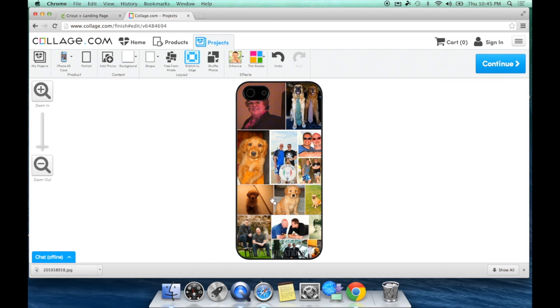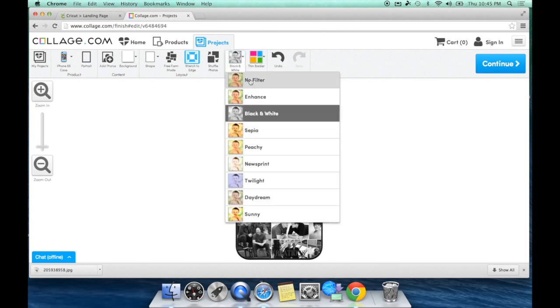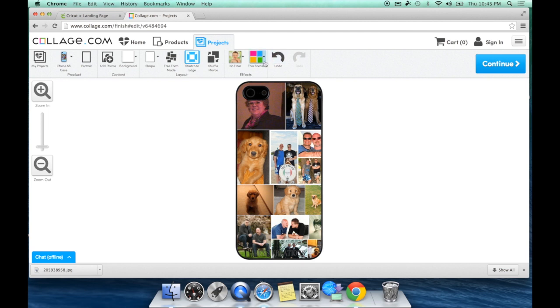You have a couple more options: Effects and Border. Effects just changes it from color to black and white, sepia, daydream, twilight — I just want colored. One of my other favorite features is the Border feature. Right now between my photos there are little tiny white lines showing a division. I can go here and hit No Border and it will meld my photos together. The remaining white lines in one photo are because that was already a collage before I imported it — not part of this program.